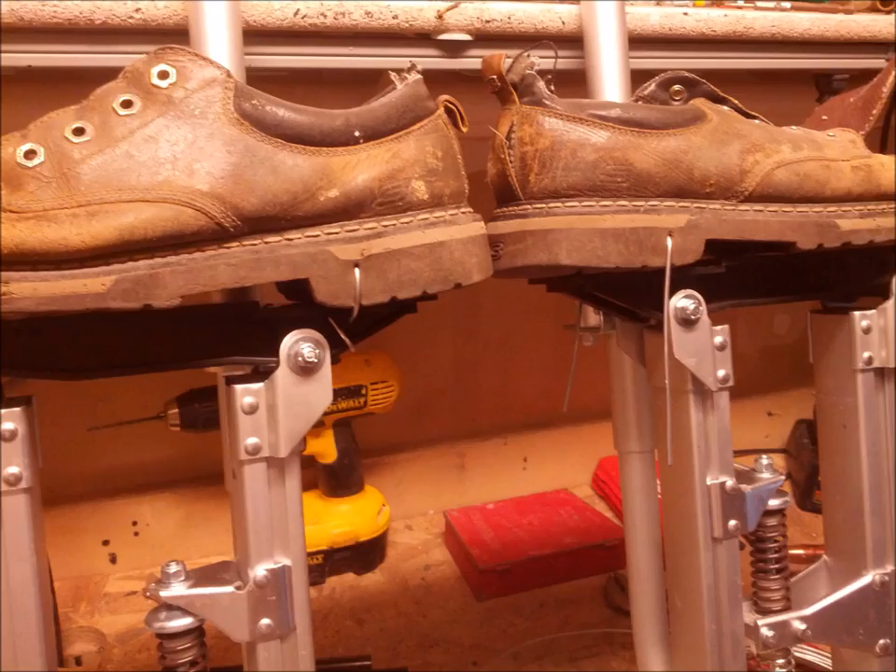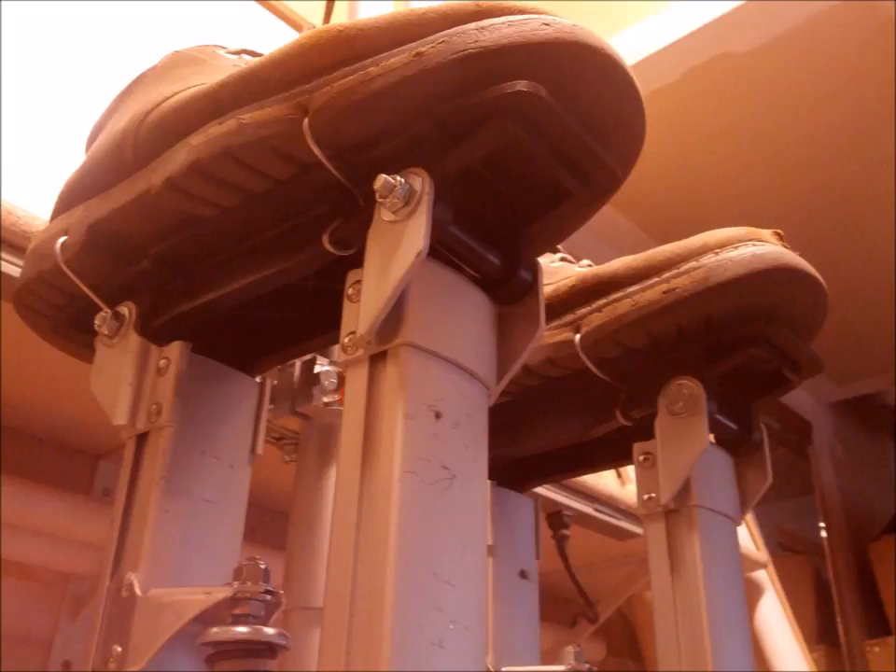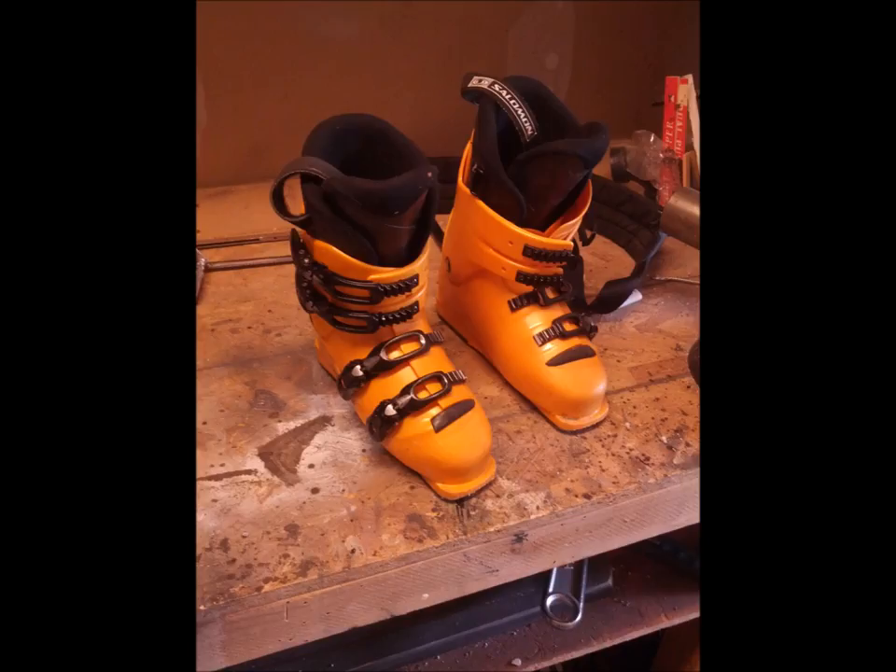An old pair of my work shoes are permanently fixed to the stilts with steel wire through the sole. The laces are knotted and cut where I can slip them off easily. Wiring the shoes on like this is extremely lightweight and has zero impact on comfort. I use the straps from an old set of ski boots to replace the uncomfortable stock drywall stilt straps.